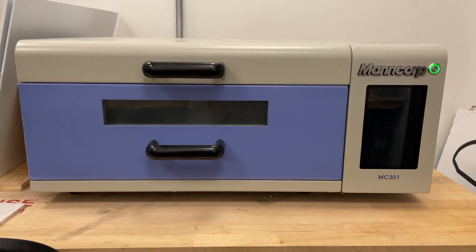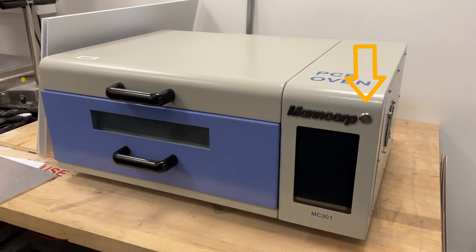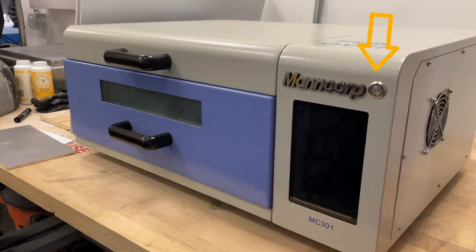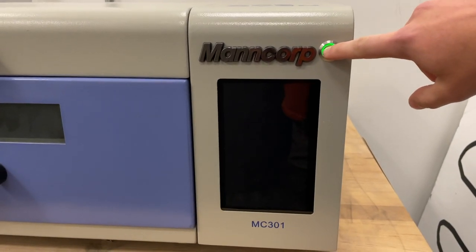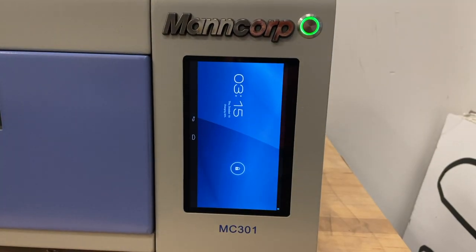Looking at the front of the machine, if the green circular button is not lit up, flip the power supply switch on the back right side of the oven. This green circular button will illuminate. Hold down the button until the touchscreen turns on, then wait a few seconds for the reflow oven page to load.